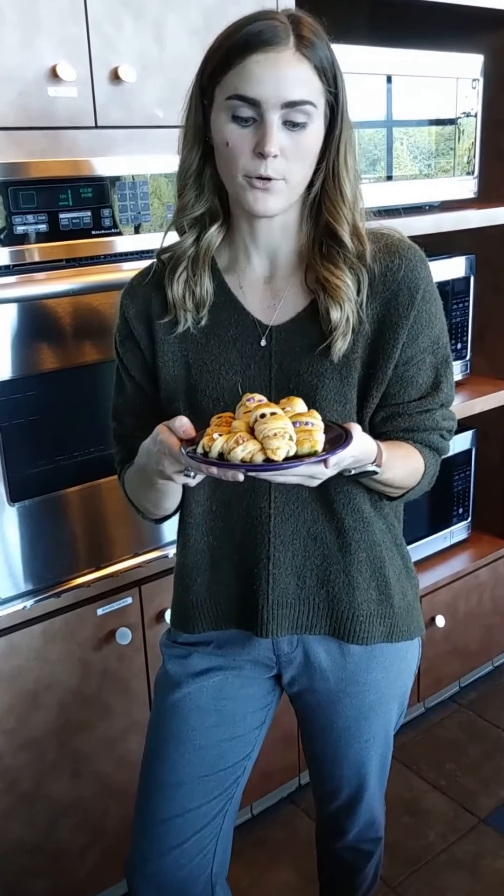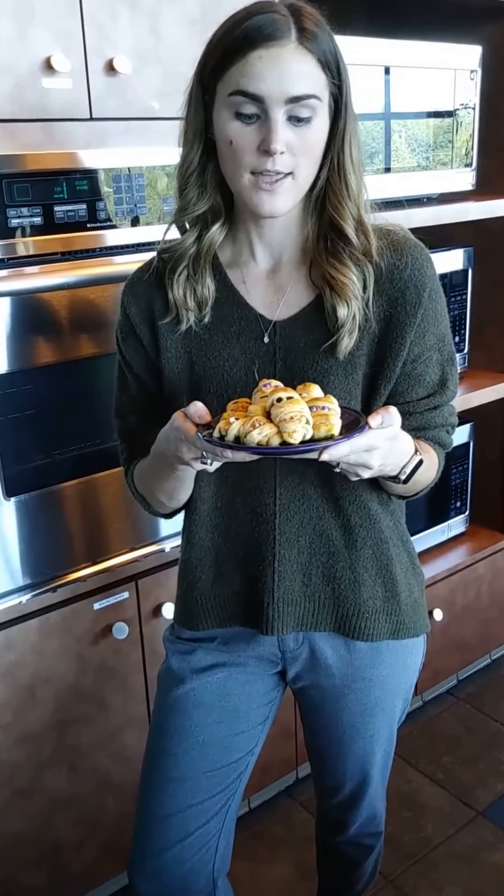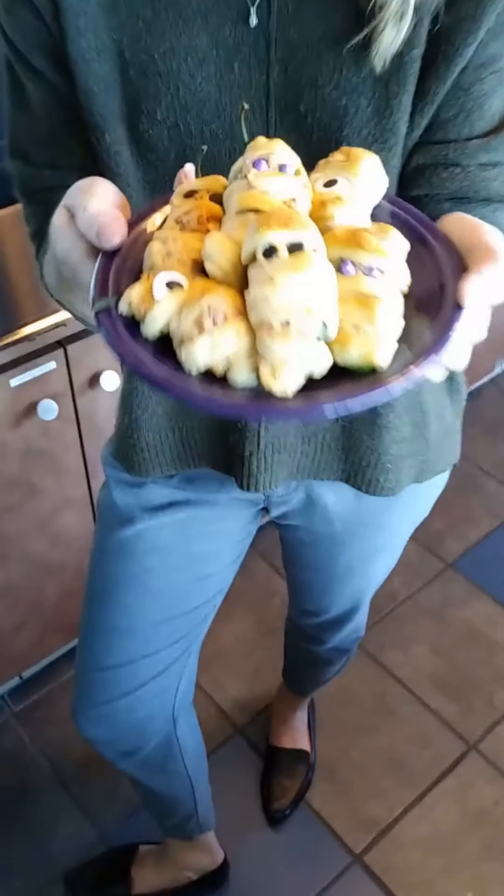Welcome to week three of Spooky Season Snacks. Today we're making mummy jalapeño poppers. We're going for a savory treat this week. They are really fun to make and even more fun to eat. I hope you enjoy them.